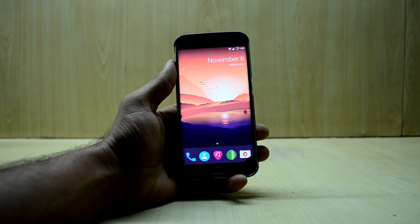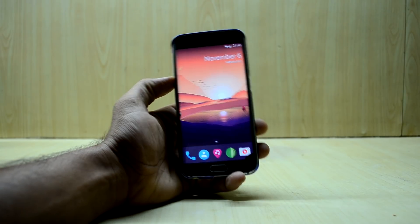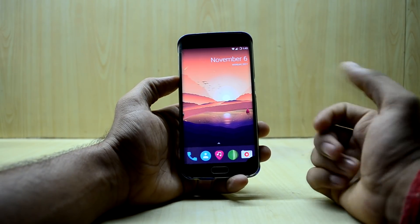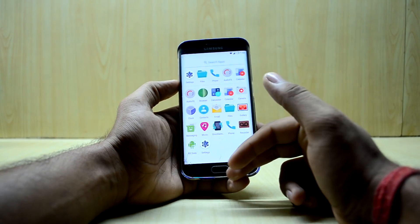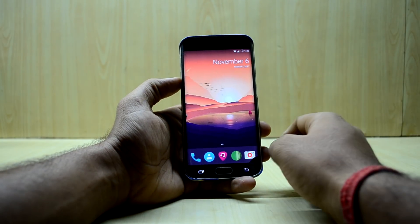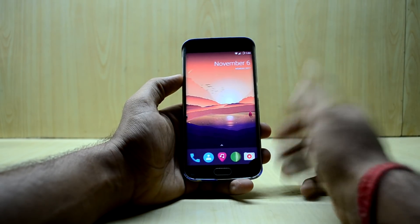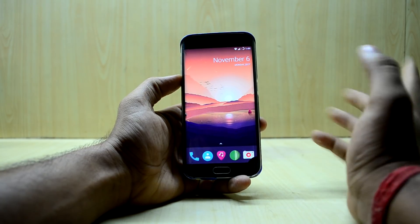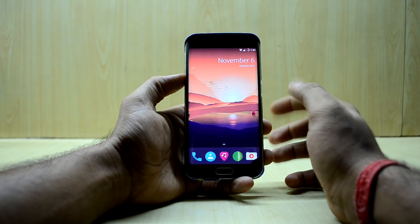Hey guys, welcome back to Tech Love by Chaitanya Nuriya. Today we're going to install the Ultimate Nougat ROM version 2 on the Galaxy S6. Right now I'm using the Resurrection Remix version 5.8.5 — it's a great ROM, really speedy with great battery life, and the calling feature is now working too. VOLTE is hit or miss on this ROM. Check out the review link on screen if you want to learn more.